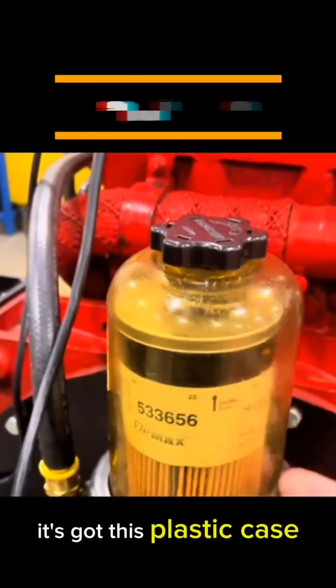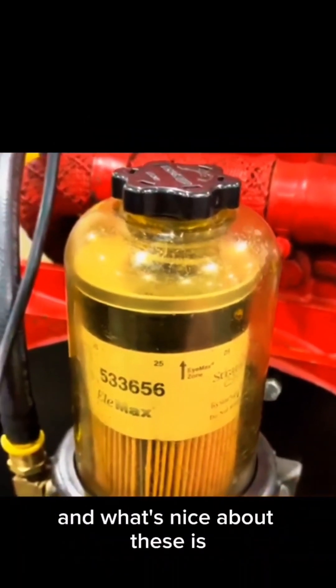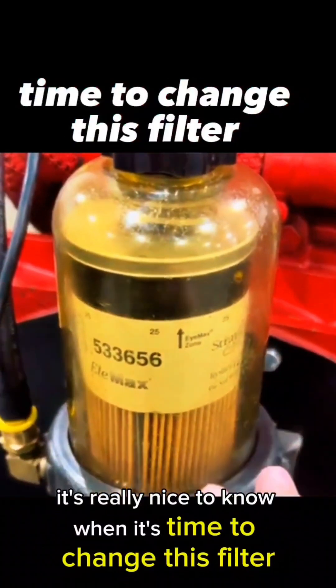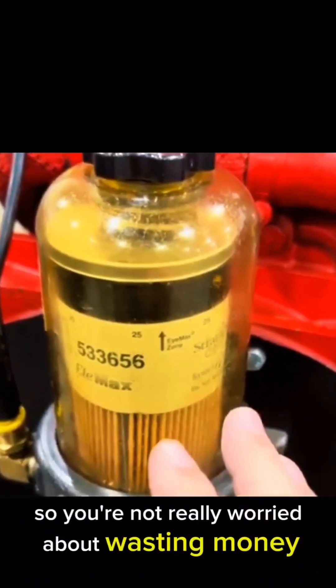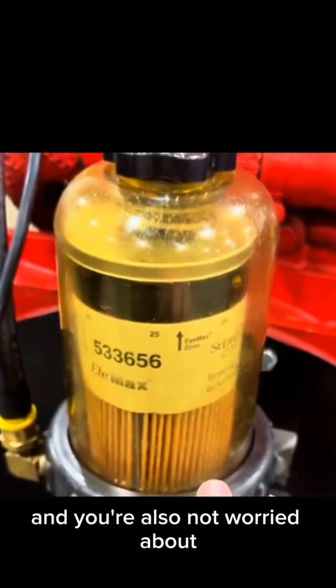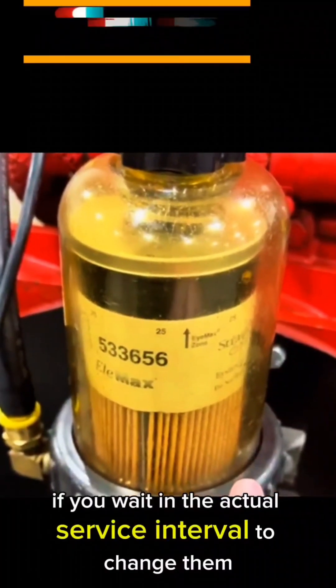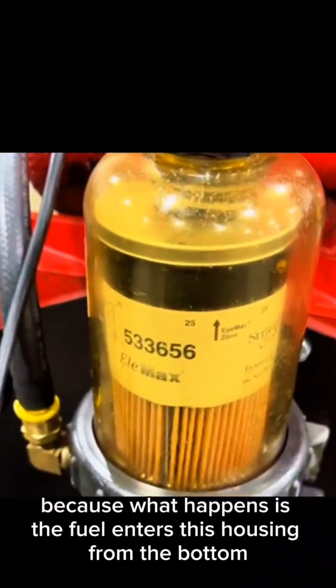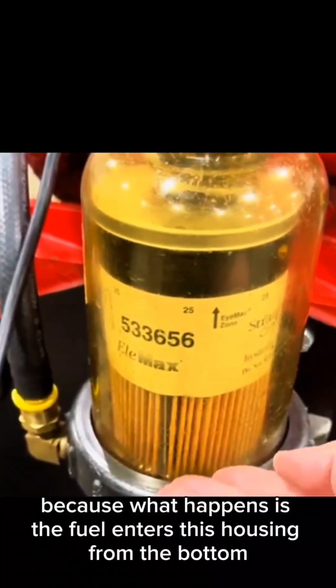...this plastic case and you can see the filter element inside of it. What's nice about these is it's really easy to know when it's time to change this filter, so you're not worried about wasting money by changing them too early, and you're also not worried about waiting too long past the service interval, because what happens is the fuel enters this housing from the bottom.